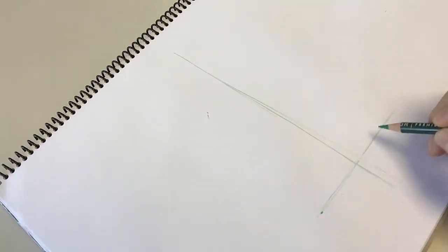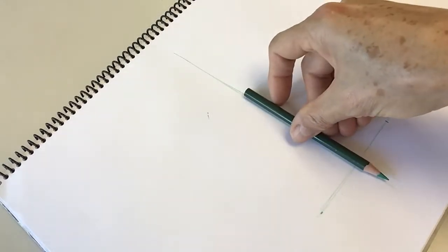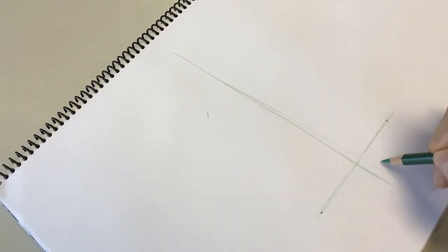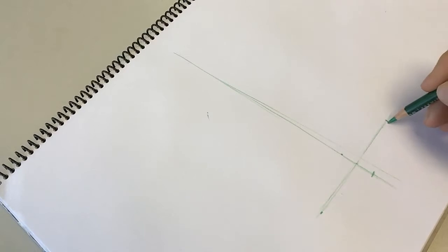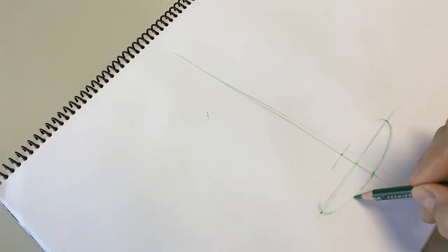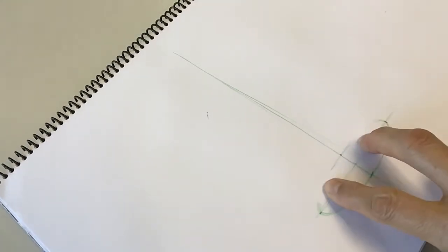Then you need to decide how open this ellipse is going to be. It's going to be symmetrical, so be sure that you have the same distance on each side of the central axis. By observation, you need to pay attention to how open the ellipse looks by looking at your model. Remember that we always want to do the corners first because that gives you beautiful ellipses. I won't worry about completing that ellipse because we won't be seeing this area.